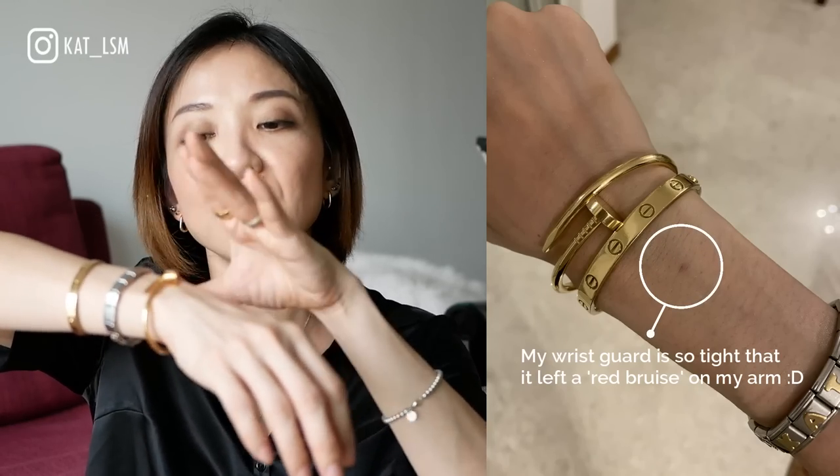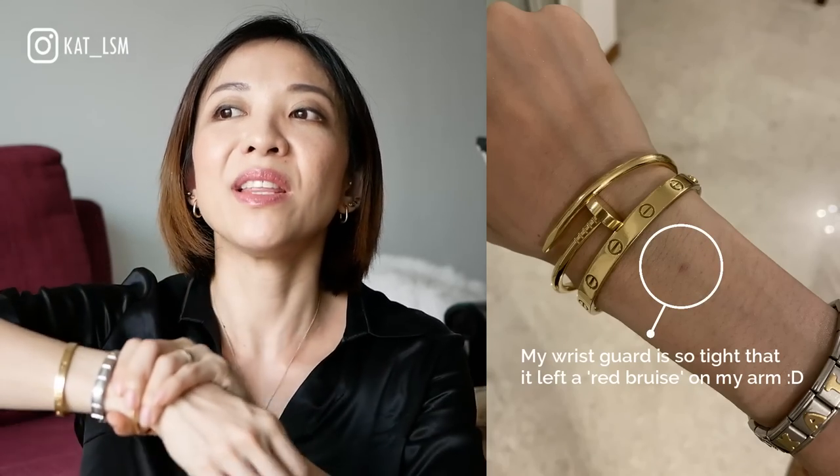The other occasion where the dents sort of hurt is at the gym. I don't take this bracelet off — I wear it throughout class, and I teach boxing, body combat, and weights. I wear a wrist guard over the bracelet, and because the wrist guard is tight, that's when I get constant pressure from the bracelet against my skin, and yes, it hurts. But outside of sleeping and the gym, when I'm not doing anything vigorous, it doesn't hurt.